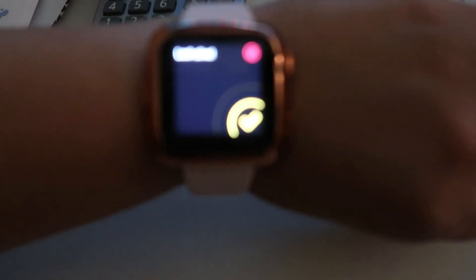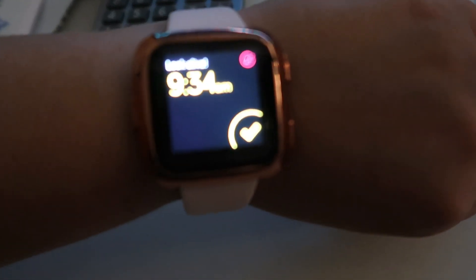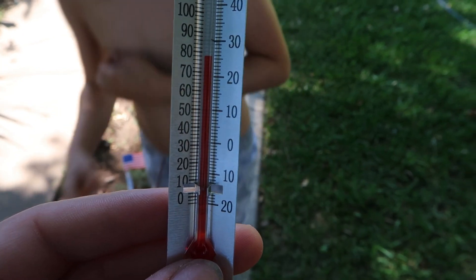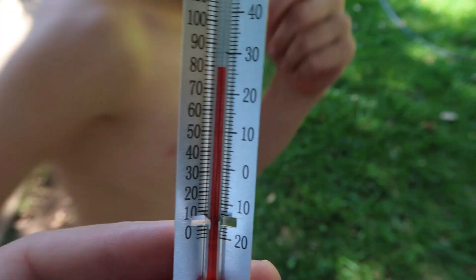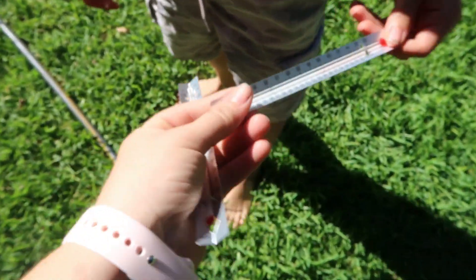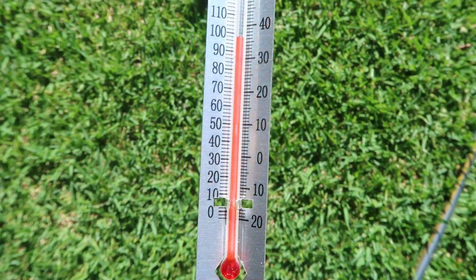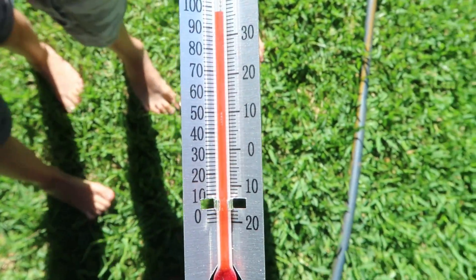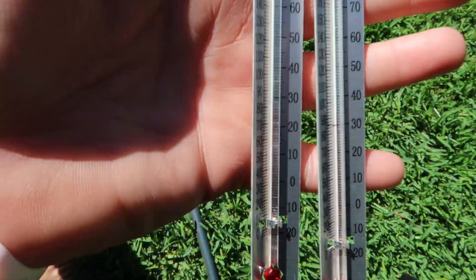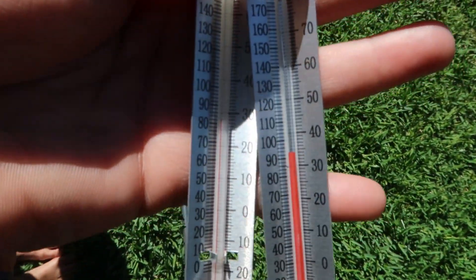My alarm is buzzing — it is 9:34 and it is time to check. We are picking up our shaded thermometer and the results are showing it is almost 80 — we're gonna say 80 degrees in the shade. Let's check out what the sun one says. In the sun, it is showing almost 100. Do you guys see that? 98. So here's the difference — we have our shaded one right here and our sun one. Let's go in and talk about the results.